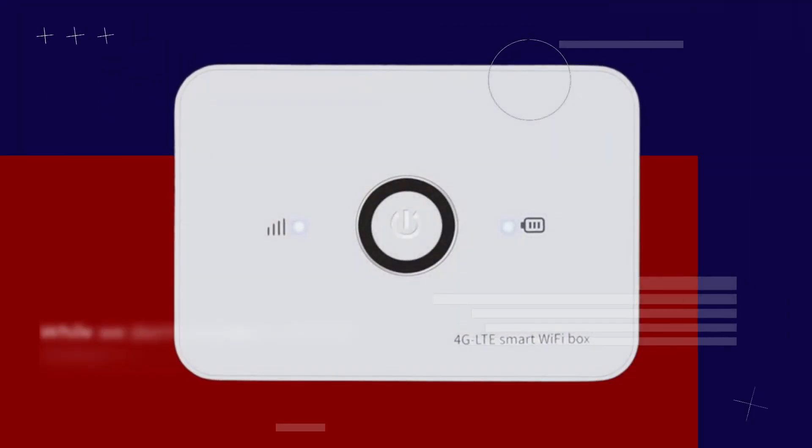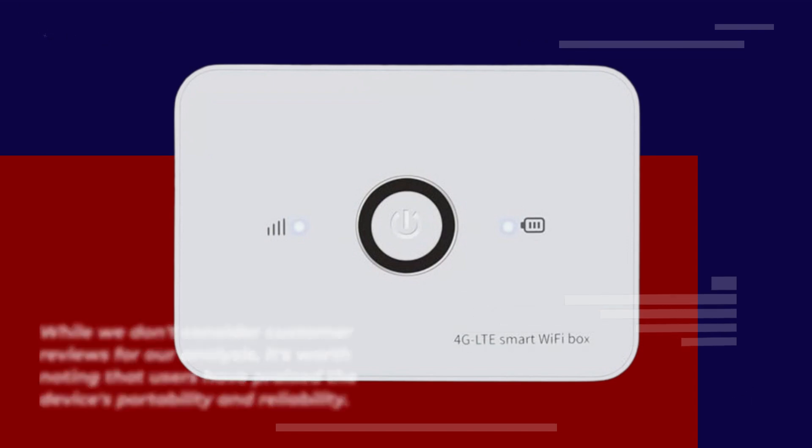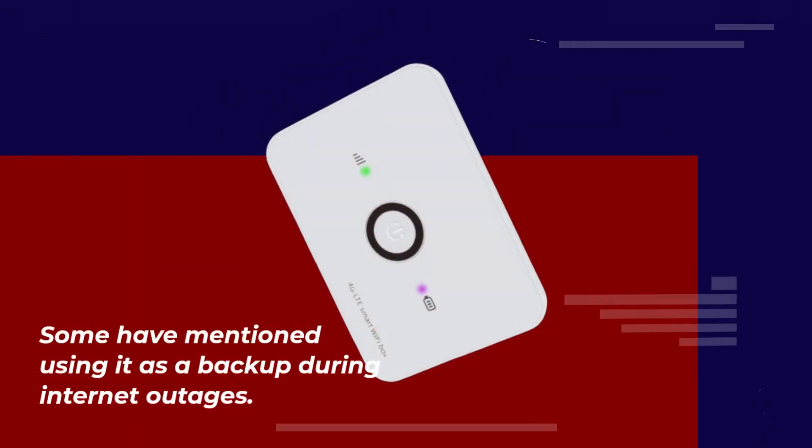While we don't consider customer reviews for our analysis, it's worth noting that users have praised the device's portability and reliability. Some have mentioned using it as a backup during internet outages.